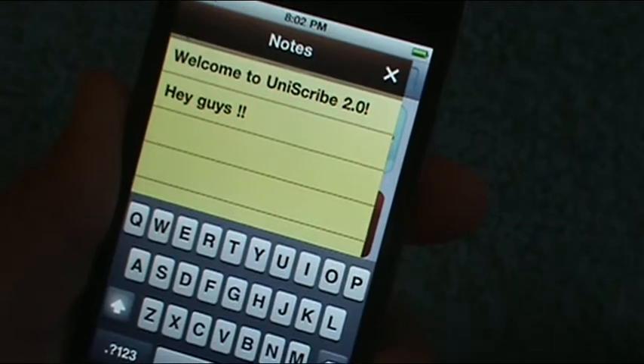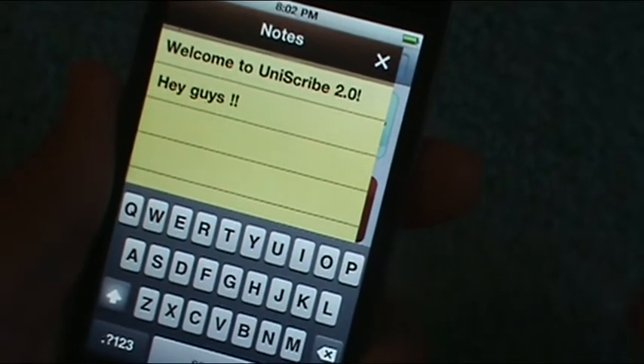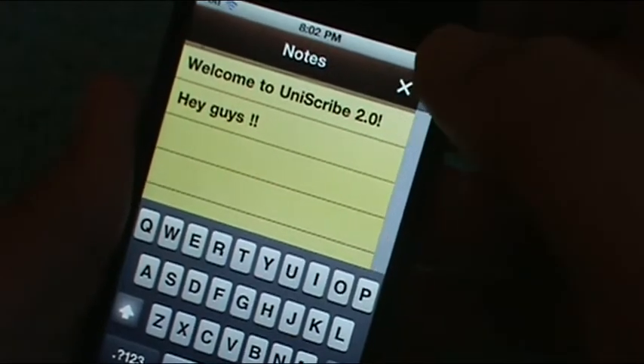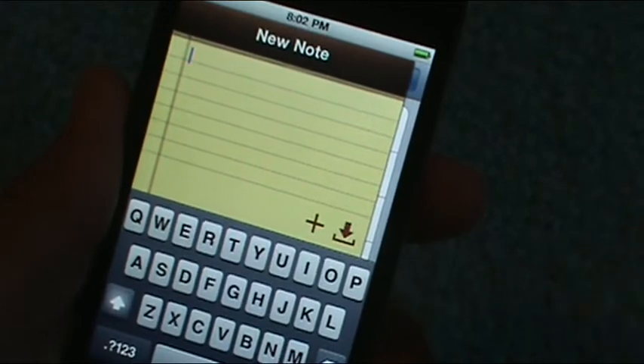To pull up something that's already there, you just tap the little arrow. Sorry about that, my fingers weren't working. Just tap the arrow and it brings up notes that you already have in store.